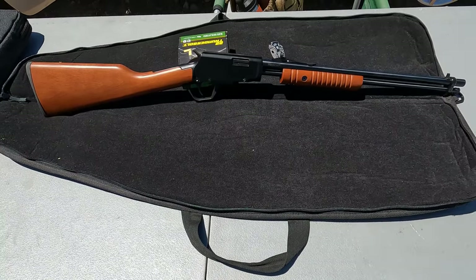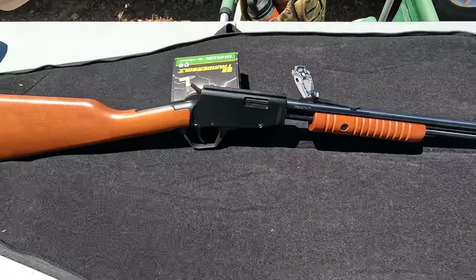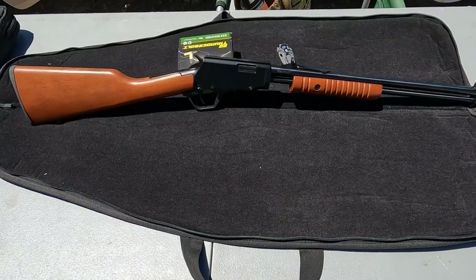I picked this up recently. I'm going to be shooting some of those Thunderbolts, and I have some shorts I may try in this as well.